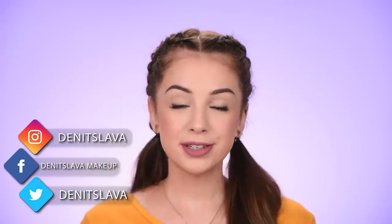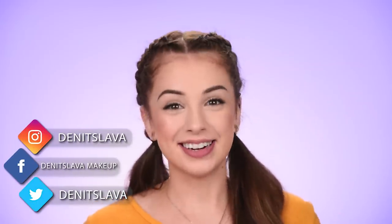Hey guys, so in today's video I'm gonna be showing you how to get this really wearable makeup look. Today's video is going to be a back-to-school makeup tutorial plus hair tutorial. That's right, things are getting serious here. You guys are constantly asking me to show you how I'm doing my hair — I'm not really good with hair.